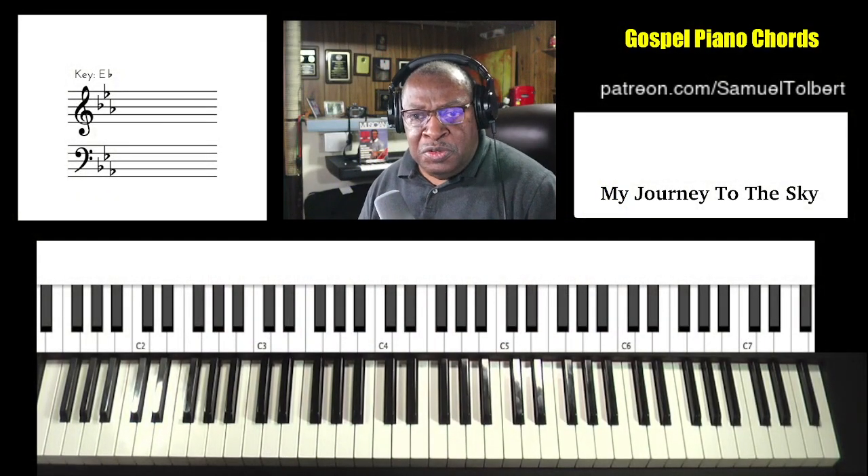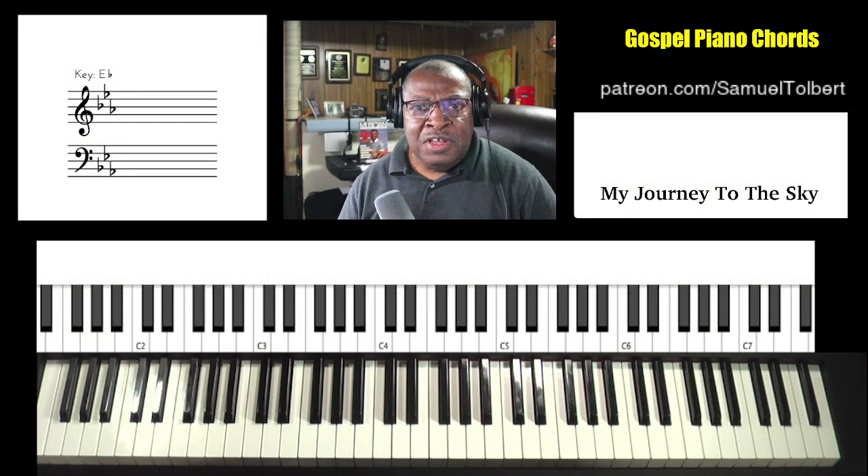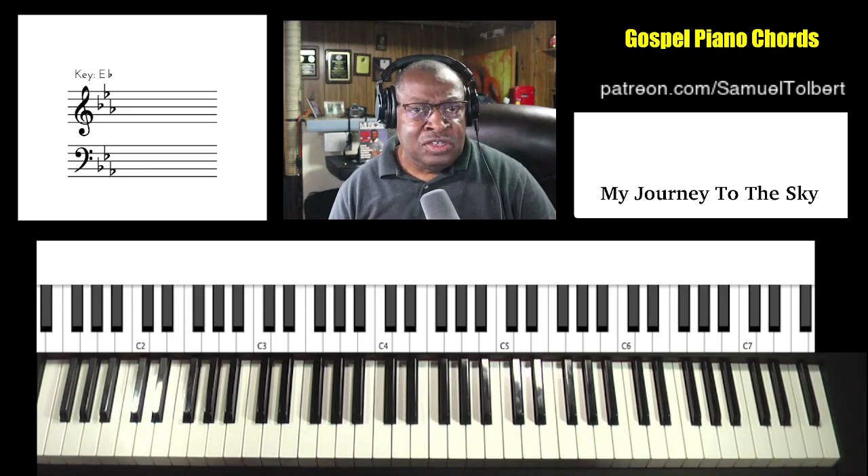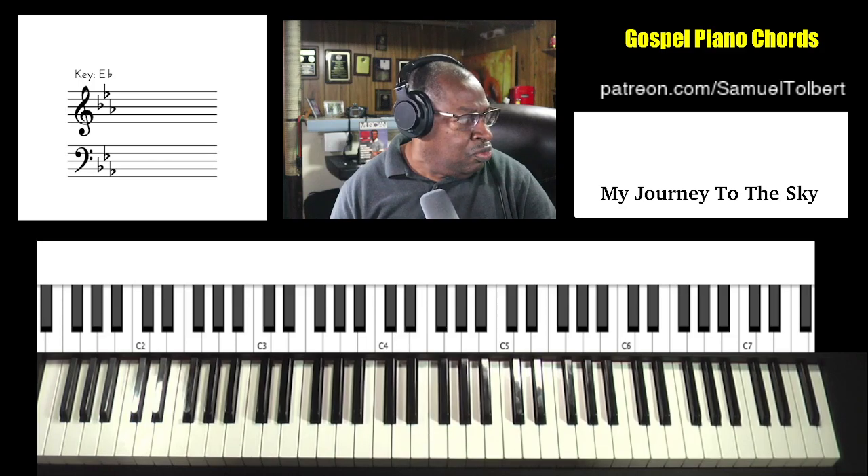Hi, Sam Toper, Sound of Joy Music Services, and we're on to our next viewer request — an oldie by Sister Rothetta Thorpe.